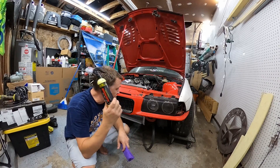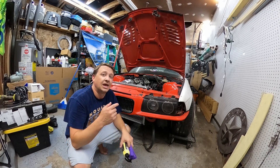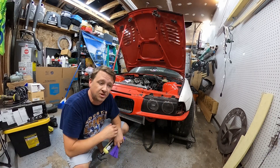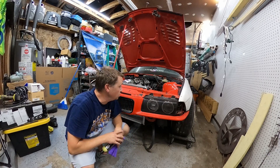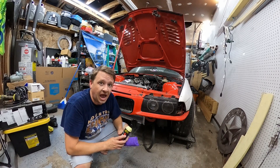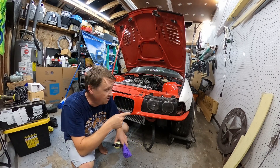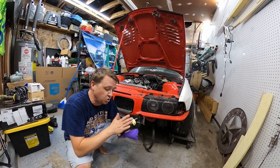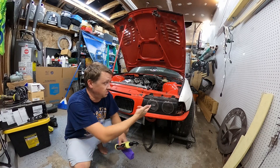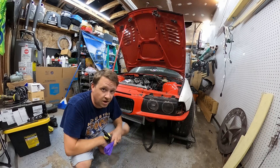This stuff is absolutely incredible. If you did not check out our Instagram post today, you would have seen our engine bay detail that we did — some before and after. I'll show you guys that. This wax works fantastically. I have some dirt, some grime, and some acetone on the side of this fender that I'm going to show you guys. I'm going to show you the power that this has to remove that and protect this fender.